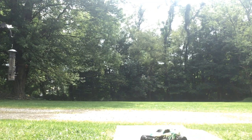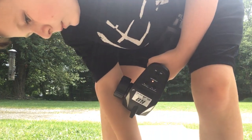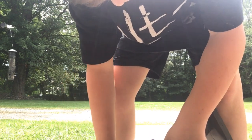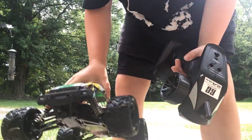That is my RC car. I got it for my birthday two days ago. It's a really good RC car. So that's it for the day.